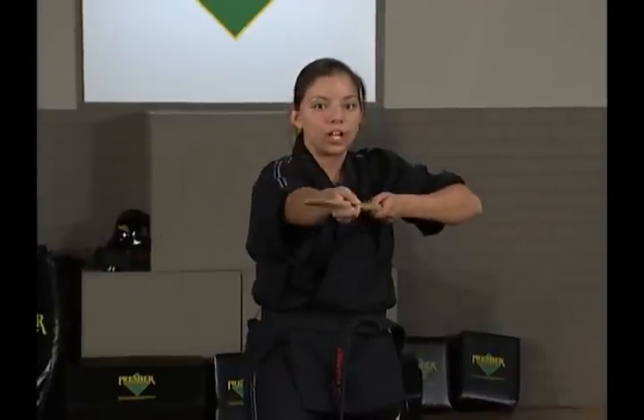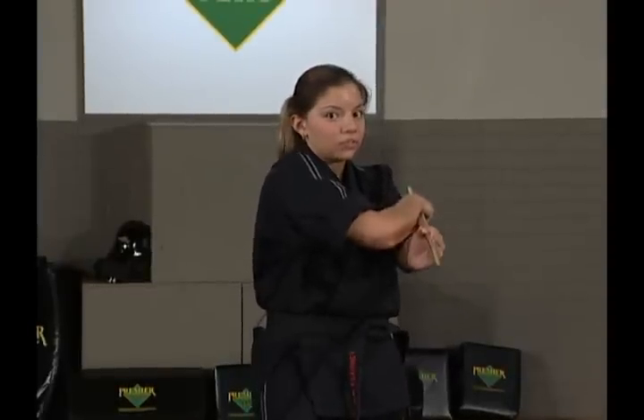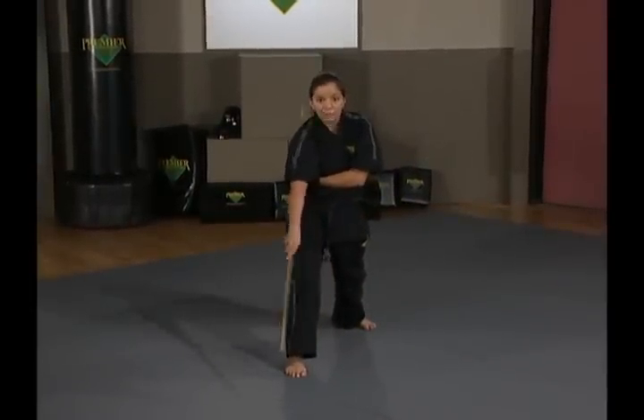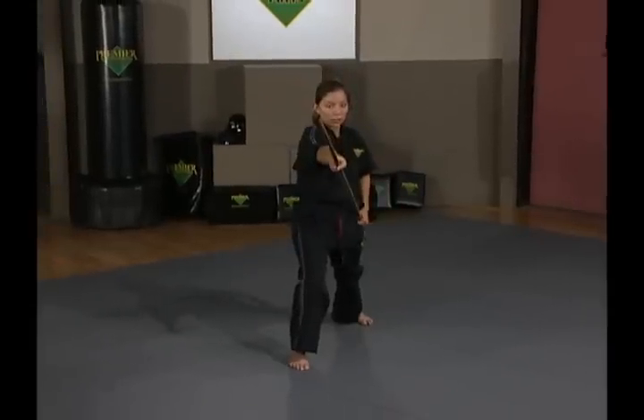From here, your right hand which is in front is going to cross on top of your left hand, like you're giving yourself a hug. Sweep down to the floor just as if you're doing a downward block. When you can't go any further, bring your right hand up to your ear, extend your hands out — forward strike.